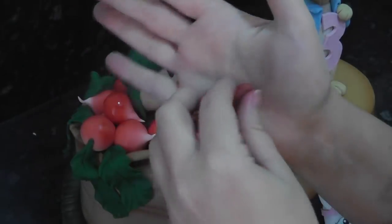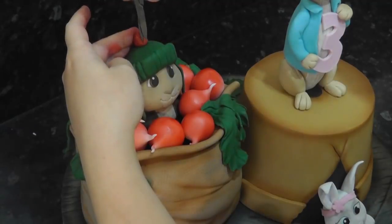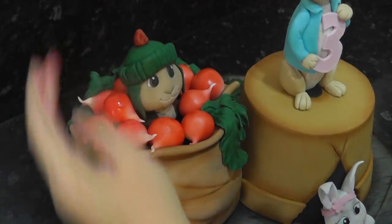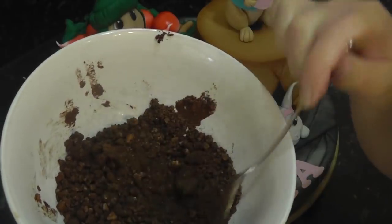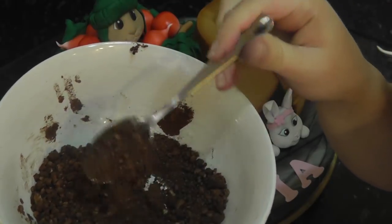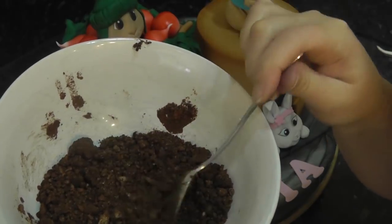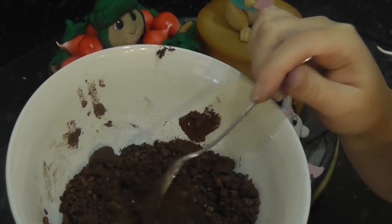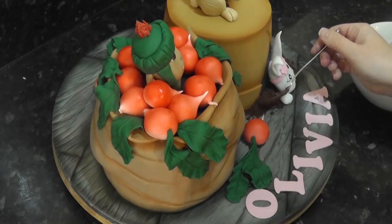Almost forgetting Benjamin's hat — roll out a ball of deep red paste and attach it on top. Create spikes with a small pair of scissors. For soil, I usually use crushed chocolate Oreos, but you can also use regular plain biscuits mixed with cocoa powder. I've added a teeny amount of water to get some bits to clump together. Spoon this around Lily and around the base of the sack.